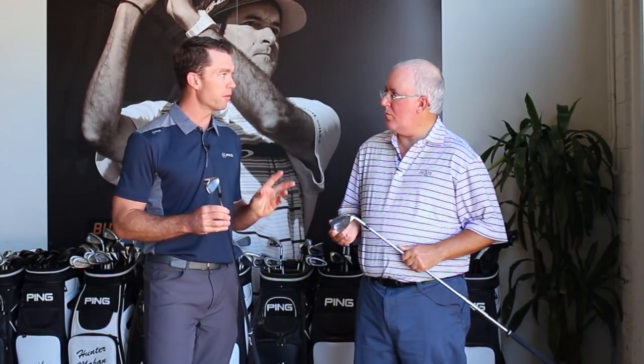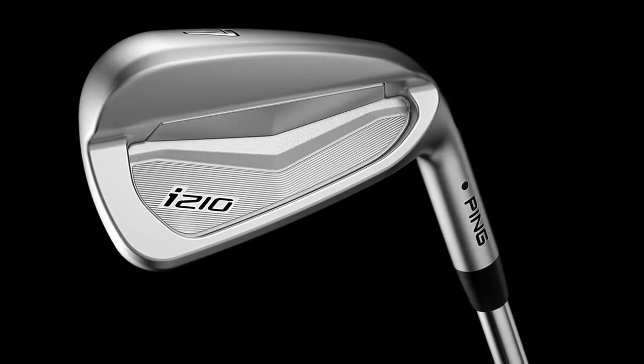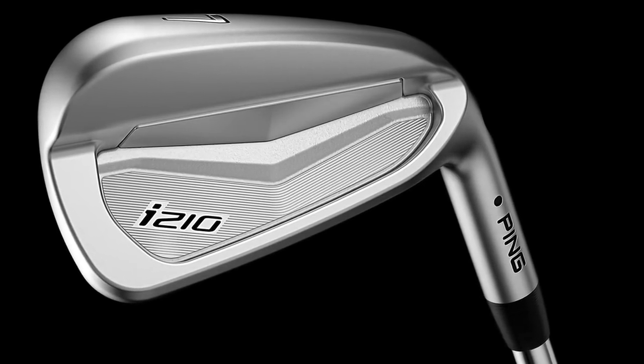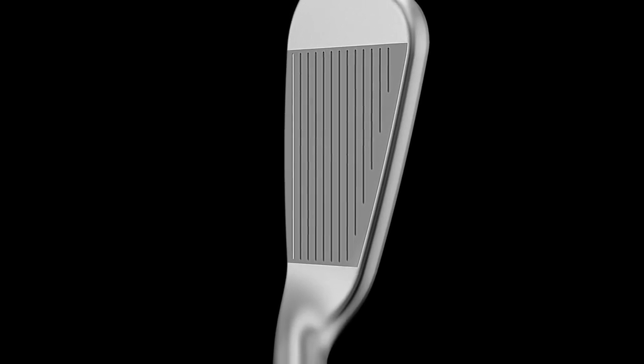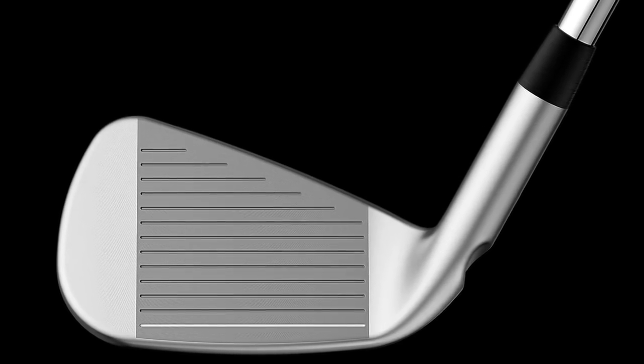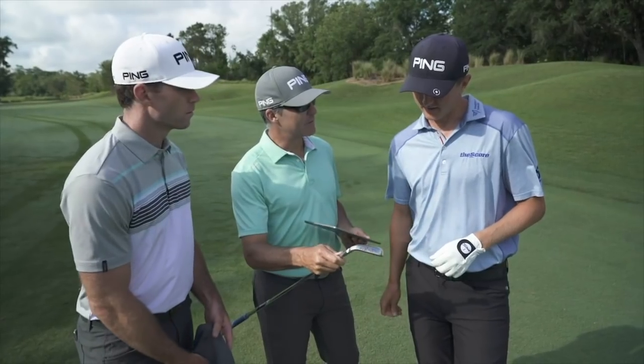We really put a premium on the feel and precision. The feel comes from the CTP weight, and it's softer — 50% softer than the elastomer we used in the i200 iron. It's in contact with 25% more of the face, and it's 30% larger in volume. All of those things contribute to an even smushier, or some describe it as that buttery impact feel — the sensation of the ball staying on the face a long time. That's right behind the ball at impact. That gives it a buttery feel.